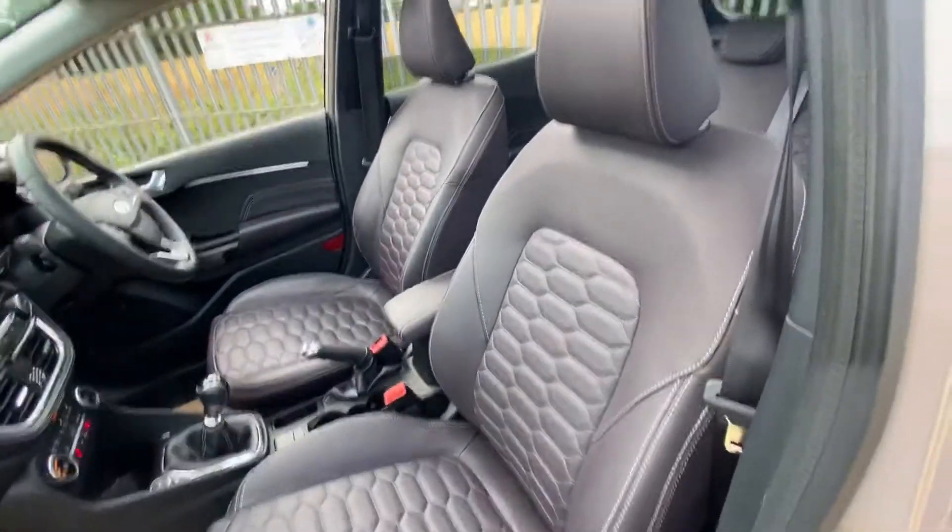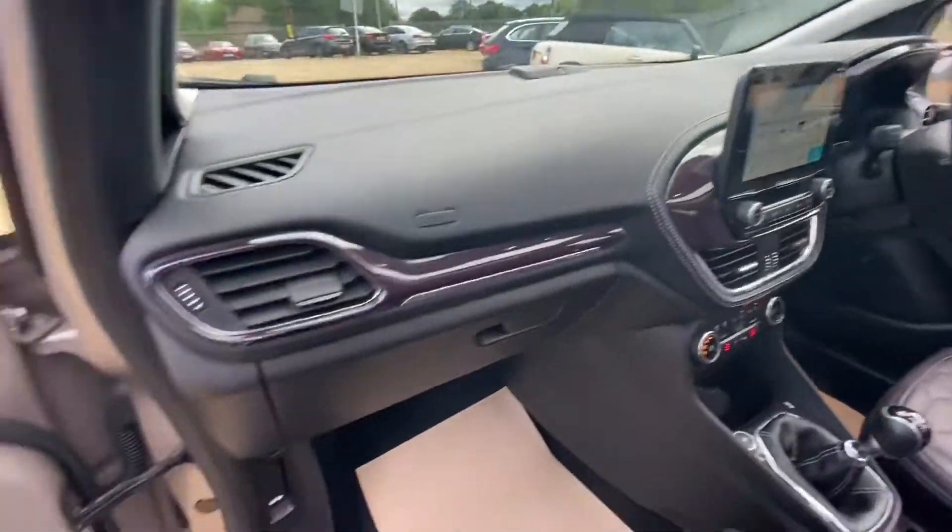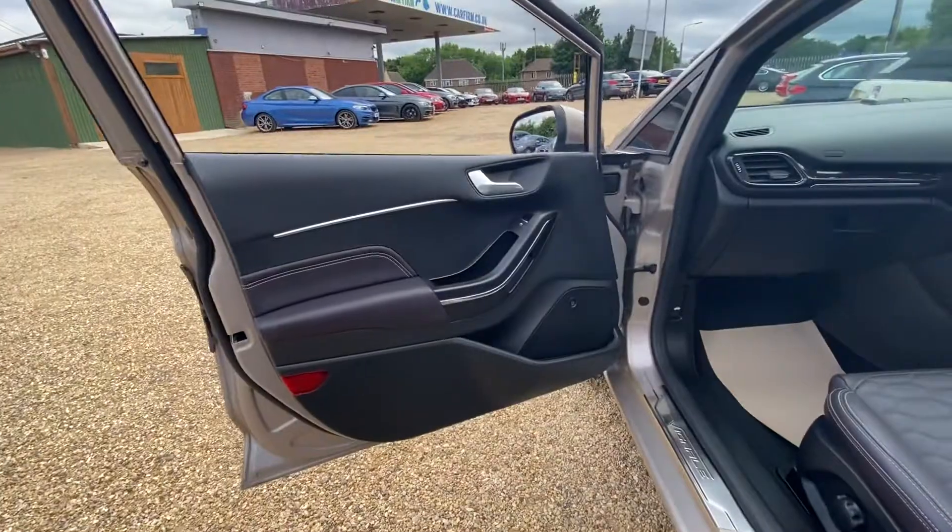As you can see we have full leather interior here. It's all in a very good condition, as is the dash over here. Your passenger door card is also in a very good condition.